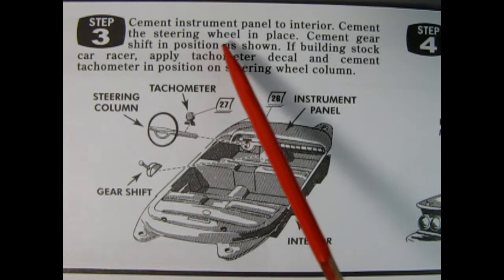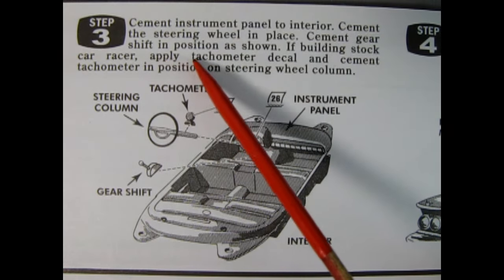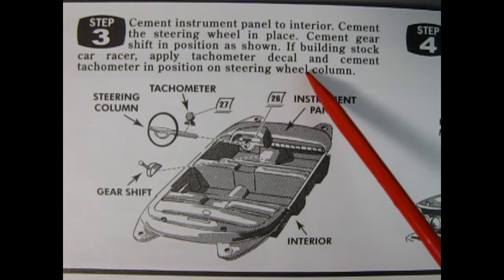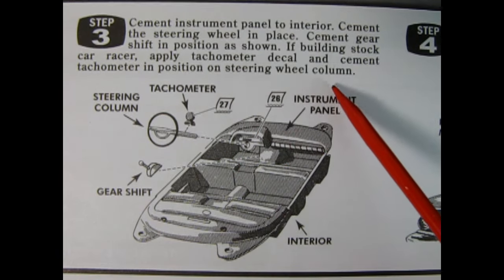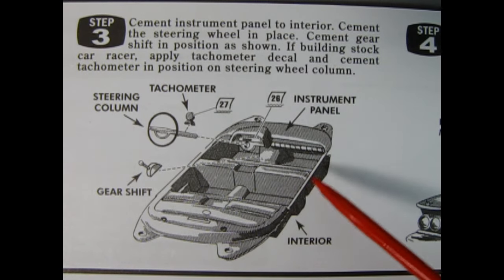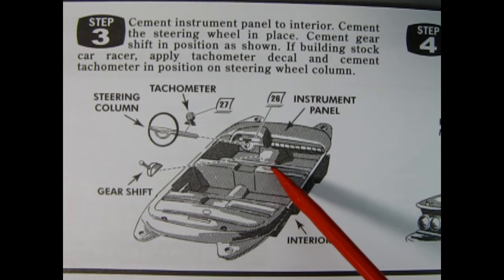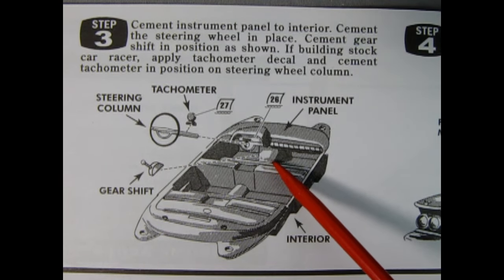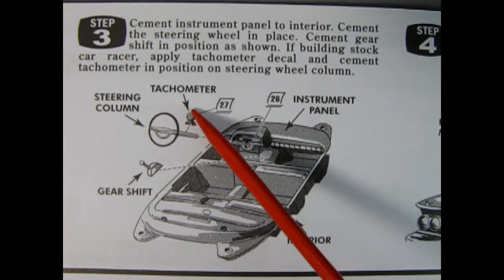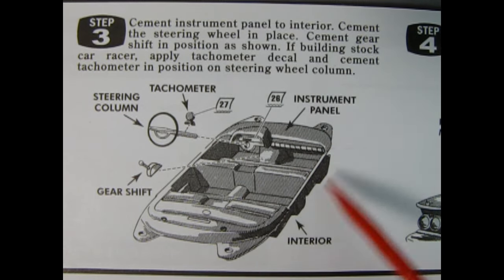Okay, step three: cement the instrument panel to the interior, cement the steering wheel in place, and cement the gear shift in position as shown. If building the stock car racer, apply the tachometer decal and cement the tachometer in position on the steering wheel column. There's our interior, molded as a one-piece bucket which includes the bench seat in front and the bench in the rear. The gear shift lever goes down in position, and we have our instrument panel, tachometer, and steering wheel — the instrument panel appears to be a separate piece.